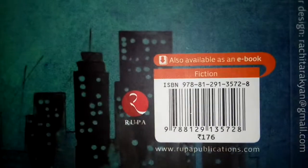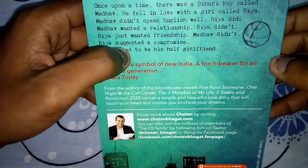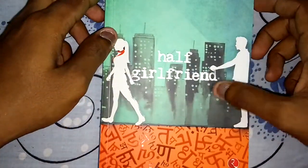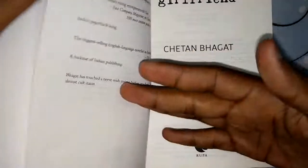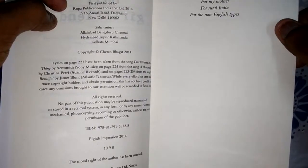On the book it's marked 176 rupees. This is about Chetan Bhagat, and this is just a story summary about the Half Girlfriend book. Really nice cover. We also have info about Chetan Bhagat's recent books and the title page, which is dedicated to his mother, to India, and to the non-English types too.